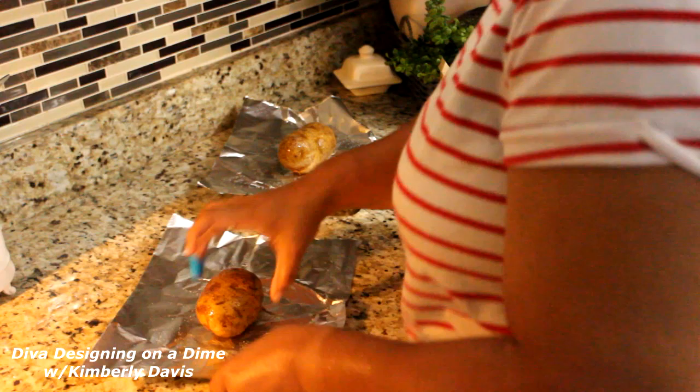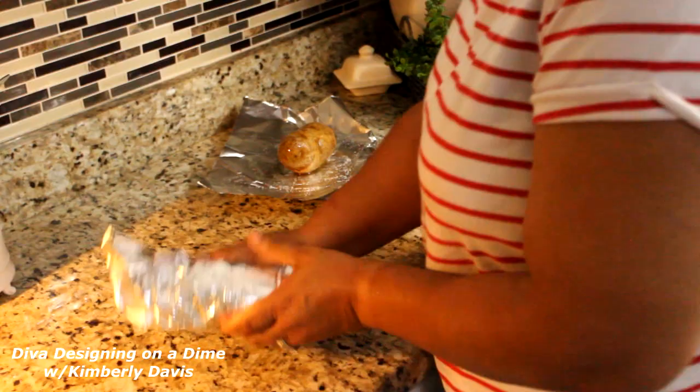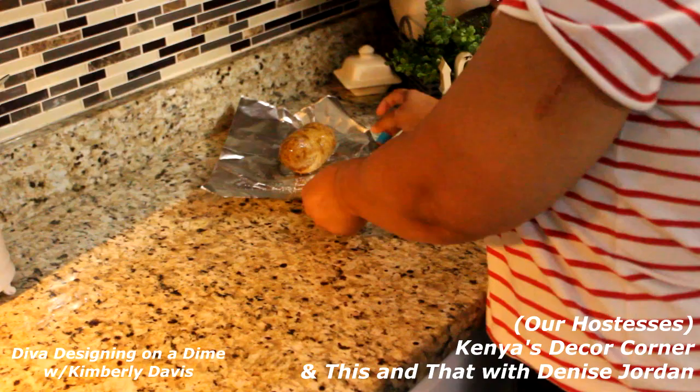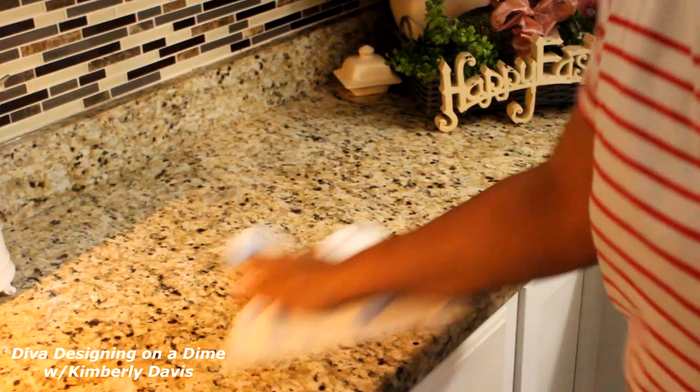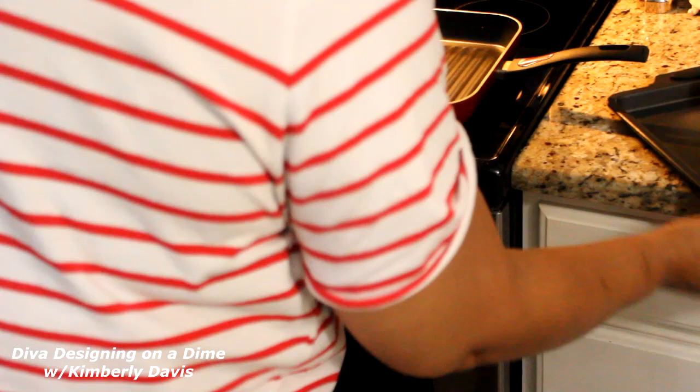While I'm preparing this, please go over to Kenya's Decor Corner and This and That with Denise — I will have their channels linked in my description box. They are our hostesses. And check out the playlist for more recipes to use on your family.